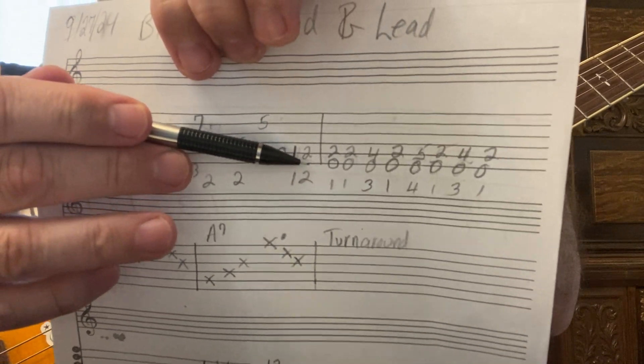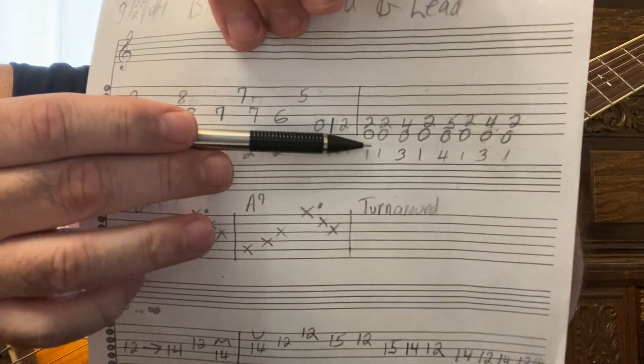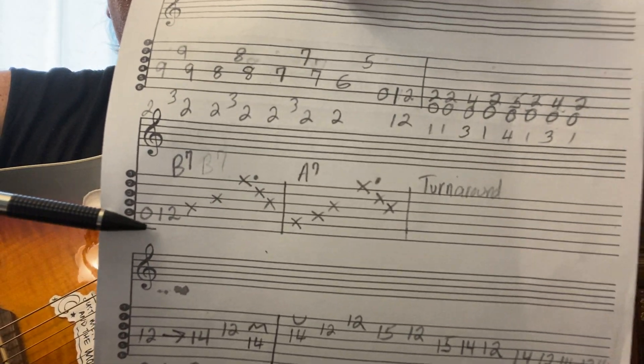That's A, A-sharp, then the B note — that was the first example I gave. This blues turnaround — you can play that in A-sharp, but you could play anything. And then I was throwing in the A7.